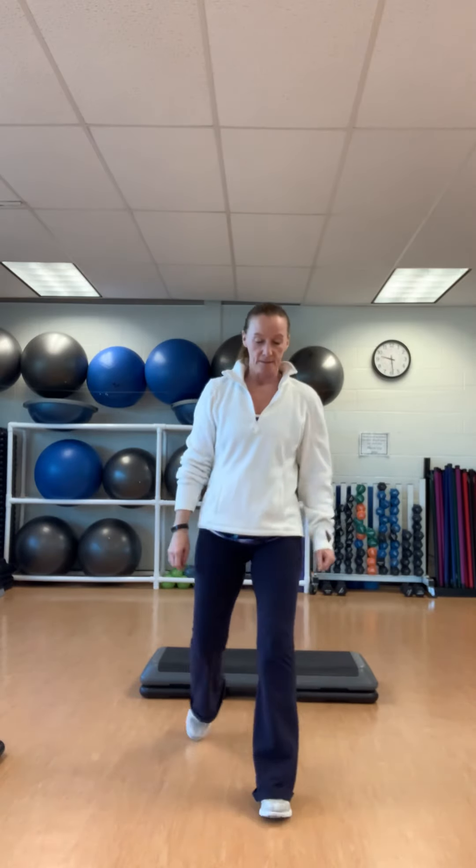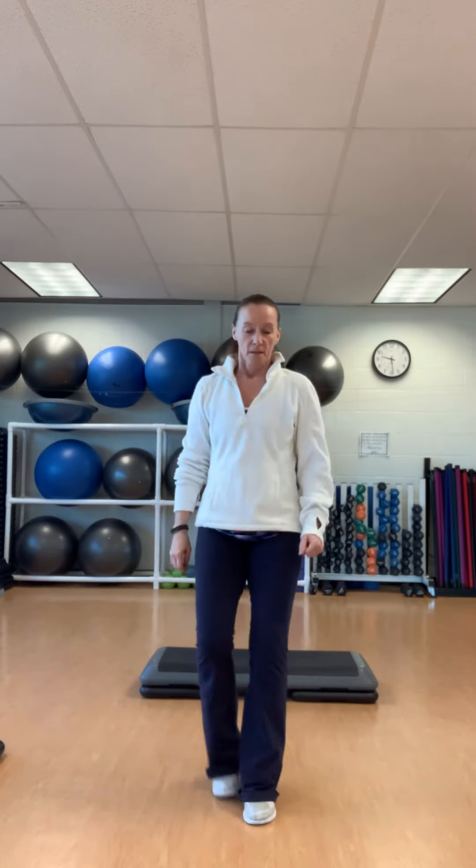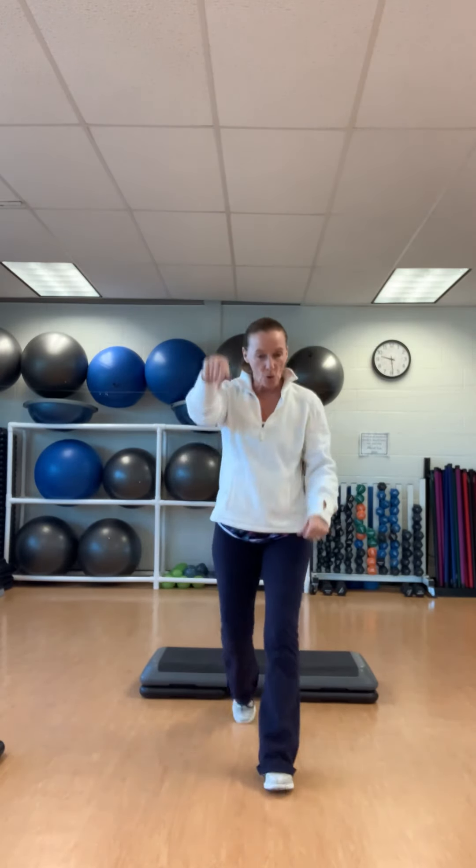I am condensing this workout — you may do four steps, reverse, for however many you would like. I'm just doing two. Straight up, straight down. Squat left. Right. Basic right. Up and over your step. Up, down. Two jacks.